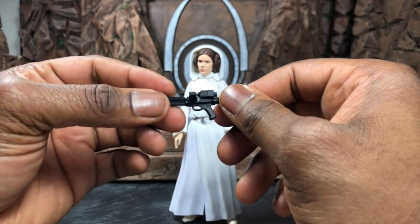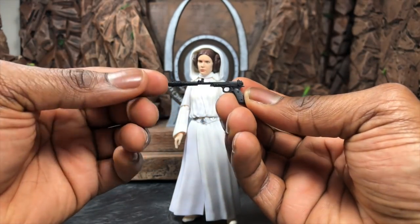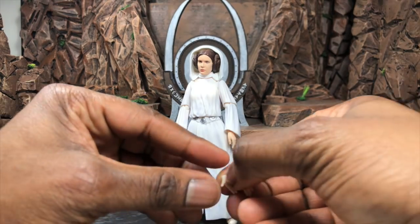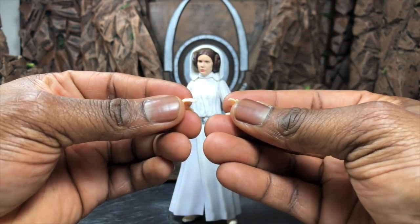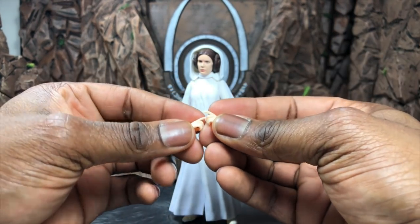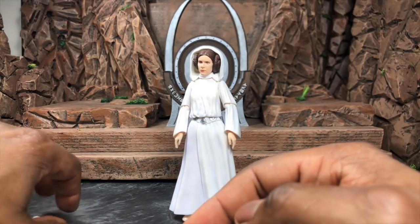Then you get a really nice pistol that she has — I don't know the exact type, but it has a very large barrel which looks really cool. For hand accessories, you have open palms which look more relaxed, hands suited for holding blasters open, and then trigger fingers for both the left and the right. So if Leia wants to go full action mode, you can have trigger fingers in both hands — pretty cool. That's all she comes with, but it's a very nice, simple set.